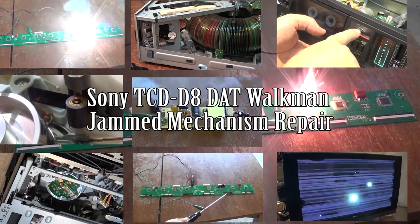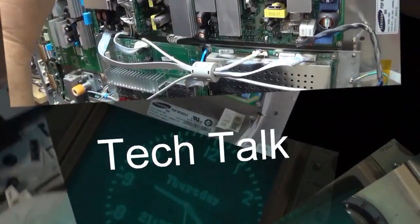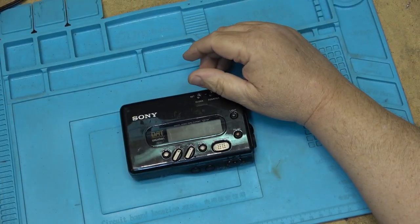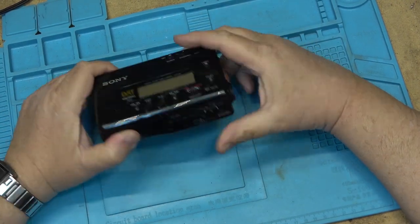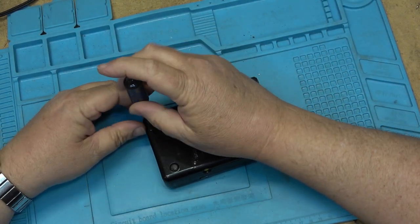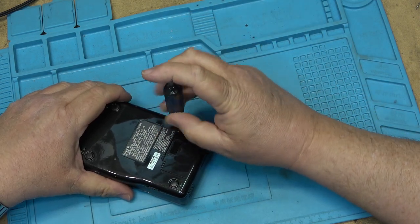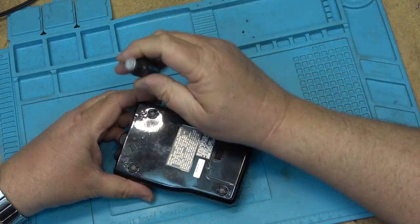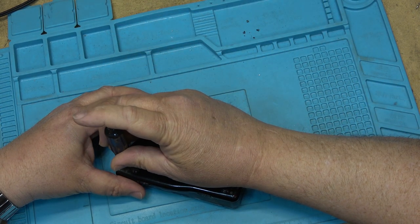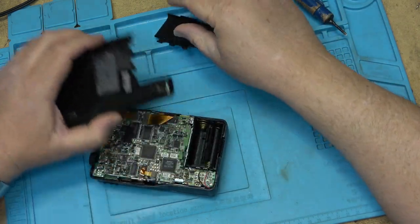After contacting my customer on this TCD V8, he informed me that the batteries didn't work — it only worked on AC power. That would have been a nice thing to know going in. So let's check into the input connector because there's a switch in there and it can sometimes give us trouble. I don't have a power adapter for it; it's a special plug.